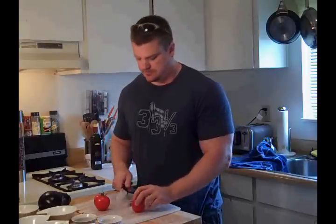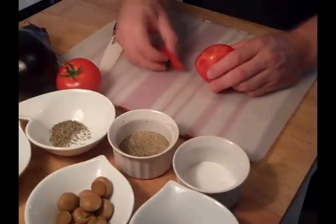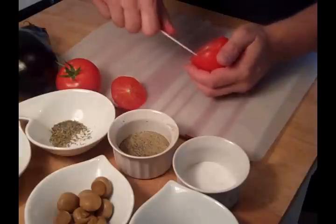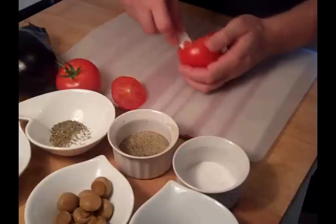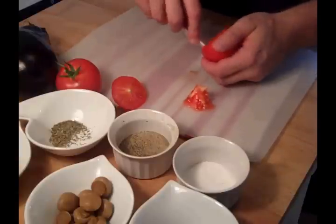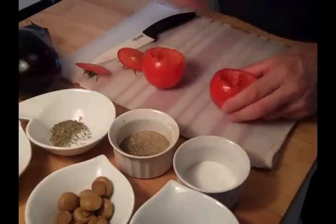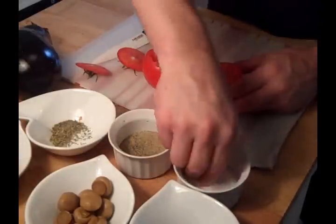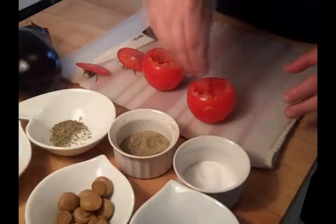All we have to do to start this is take our tomatoes — we're going to cut the tops off of them and then clean them out. I'm going to keep the top for garnish, and then we're carefully going to cut out the filling of the tomato, keeping it for our stuffing. We've got our tomato cleaned out, and I'm going to add a little salt to the inside, a little pepper, and set those aside.